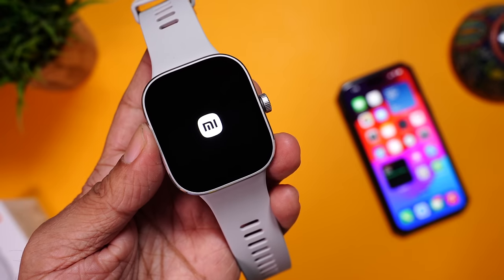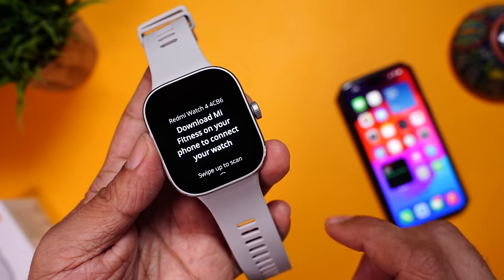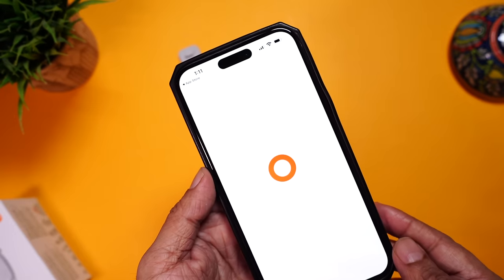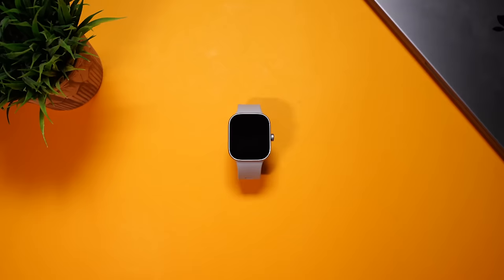We booted it up and were greeted with Xiaomi's HyperOS logo. The setup process is fairly simple — download the Mi Fitness app on your phone. Since we're using a global variant, make sure you select the region as Hong Kong.